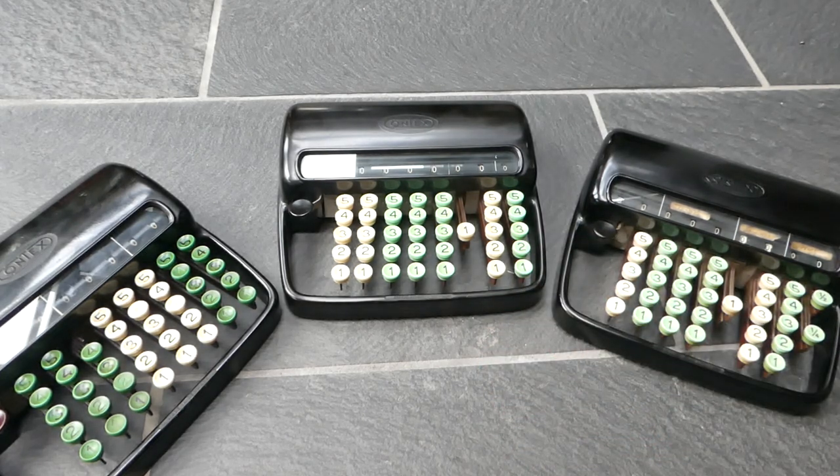So that was the Contex Model A adding machine. Thank you for watching.